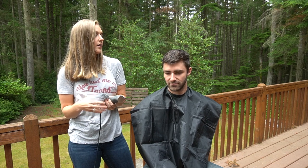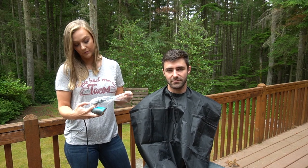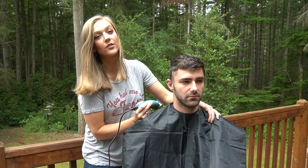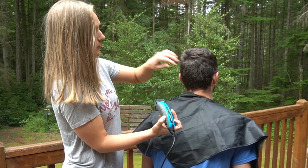One eighth inch on the sides if he wants it shorter. It's the summer so shorter is better and it lasts longer. Let's get going. I'm gonna start with the back — actually, I'll start with the side.